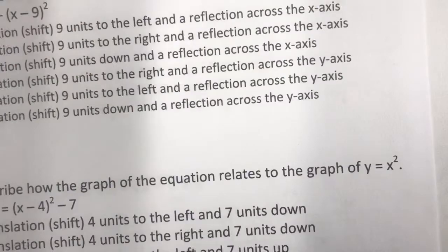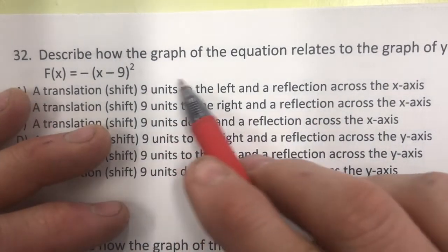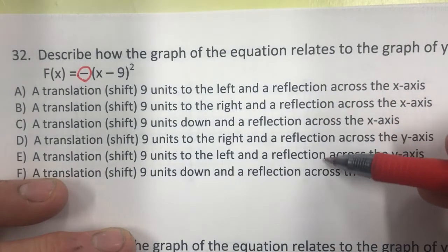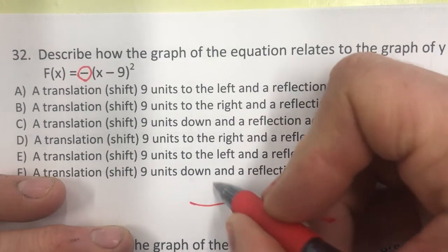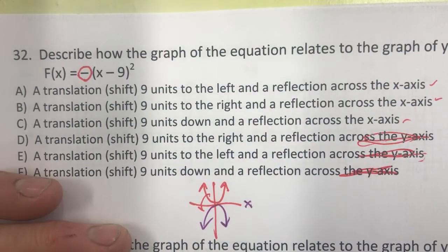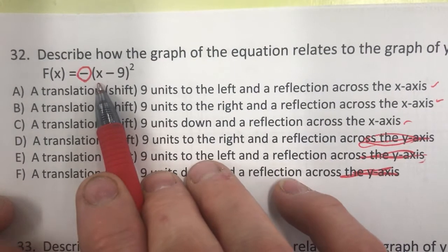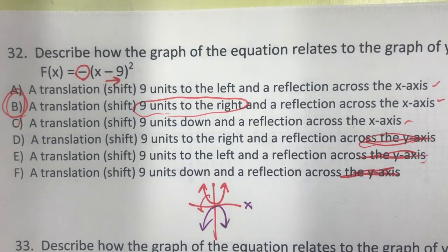Number 32: describe how this graph transforms. The negative in front reflects it over the x-axis. The minus 9 inside the parentheses with x is horizontal and does the opposite — it shifts nine units to the right. Answer B.